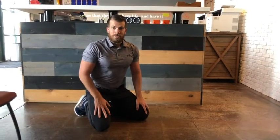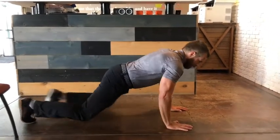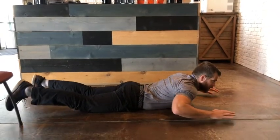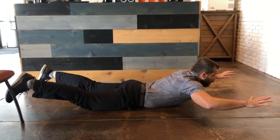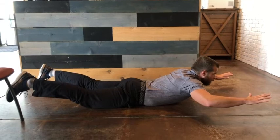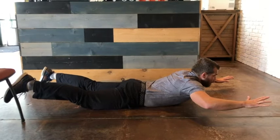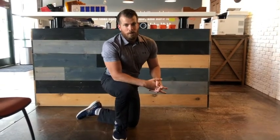Our third exercise is called the superman. You literally lay on your stomach, and you pretend you're Superman — knees up off the ground, arms up off the ground, and you're actually arching your low back while looking straight ahead. You don't want your head down for this one — you actually want to look up. You're going to feel this activate the paraspinal muscles in your low back. Holding that position for 30 to 60 seconds is a huge benefit for your core muscles.